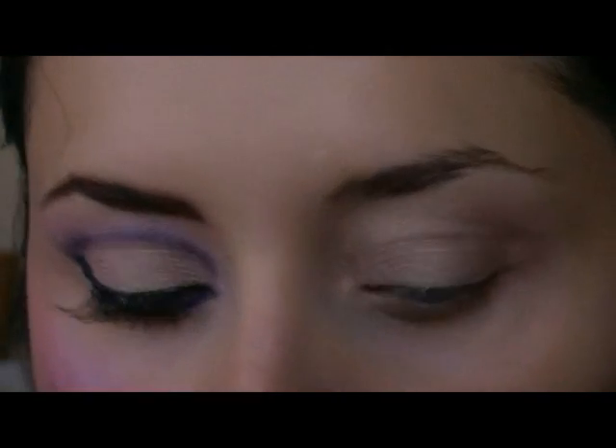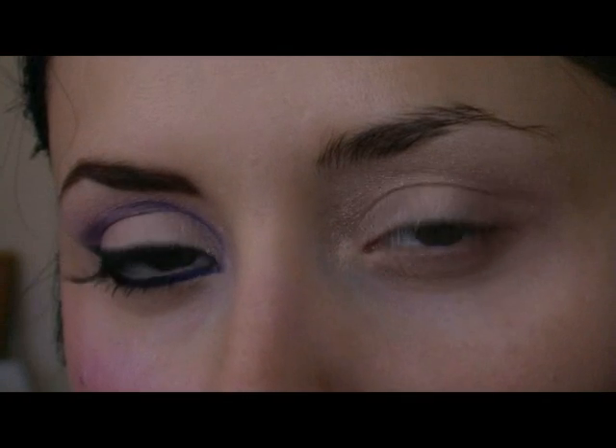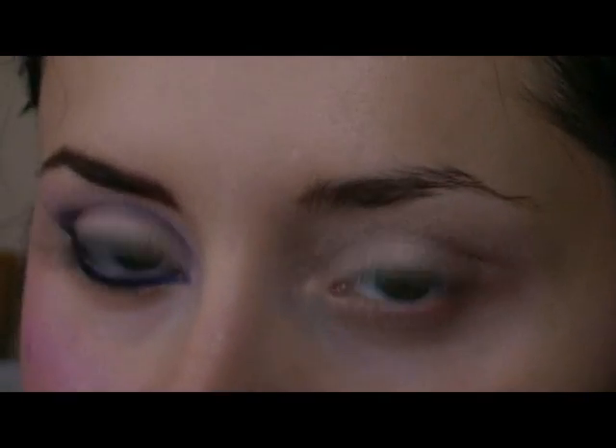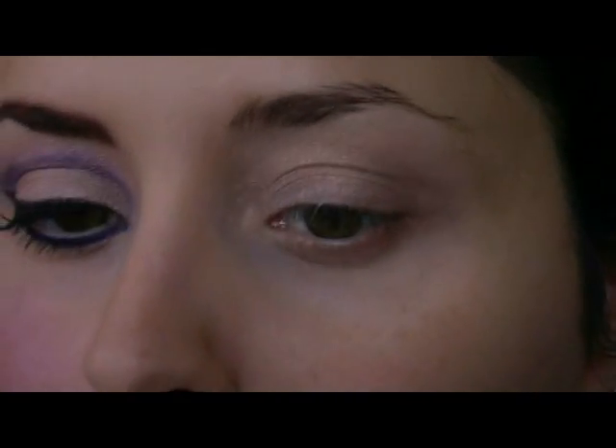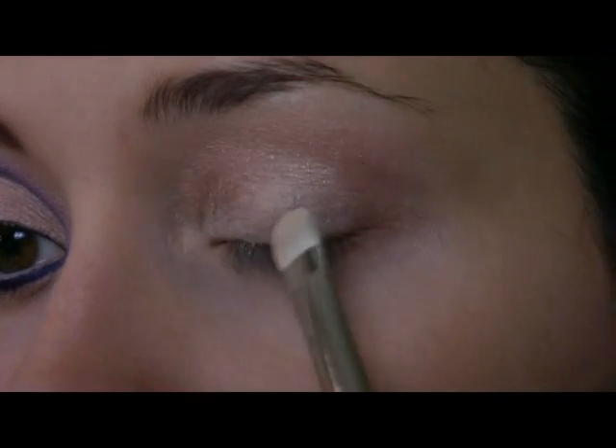On my lid, I have already applied the Bare Study by MAC. I applied it all over the lid. Now I'm going to apply the MAC Pigment Naked and I'm going to use the 239 brush. I'm going to pat it like this.